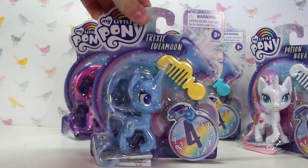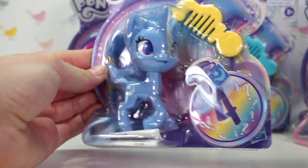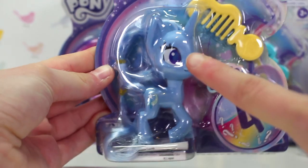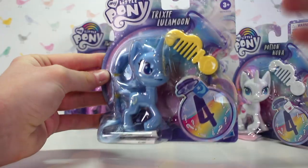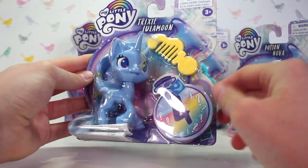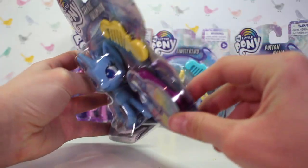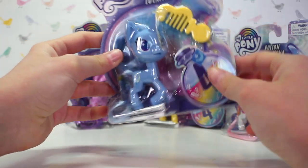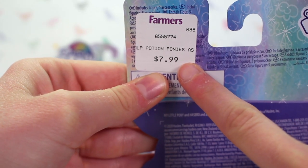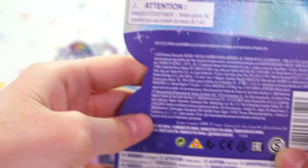First up we have Trixie. I really like the packaging — the galaxy background is really pretty and I love the design of her eyes. I just love this art style. I really like the potion theme, the magic, and the new design of the brushes is interesting — it's got a little potion engraved. It's like a surprise blind bag. On the back it just says the price — I got it from Farmers.